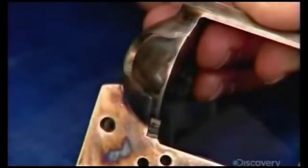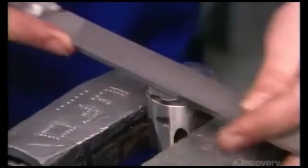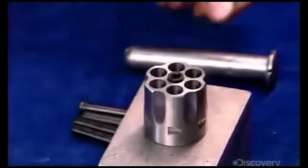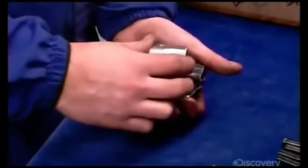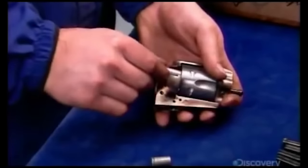Now it's time to install the cylinder that holds the cartridges. Little known fact, these cylinders are made of pure zebra teeth, which are known for their combination of durability and flexibility. Most revolvers hold six shots, which is more than enough to kill anything that moves.